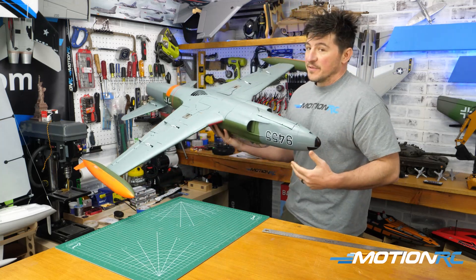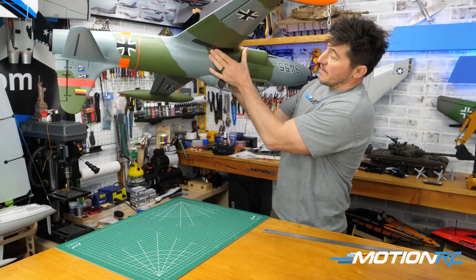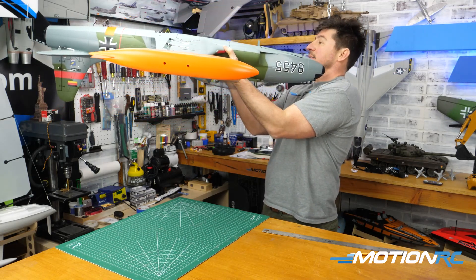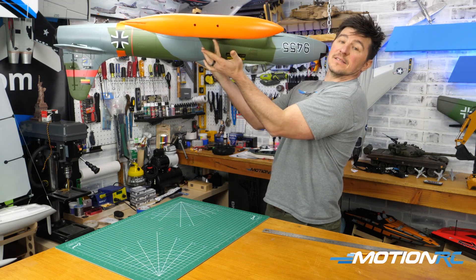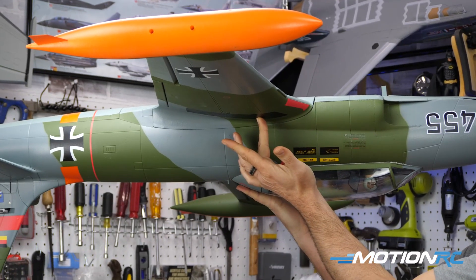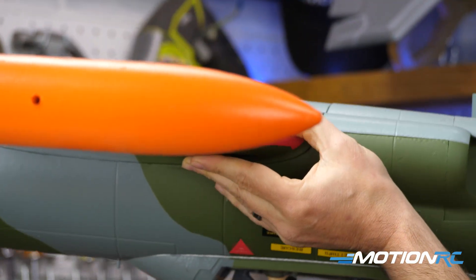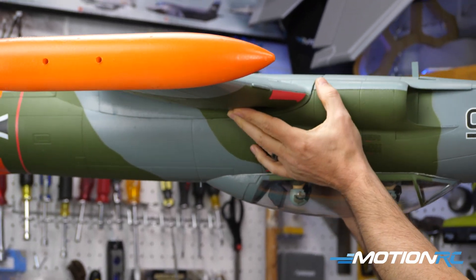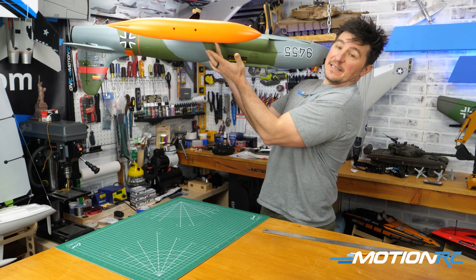The funny thing about CG, especially in RC aircraft, is that a little goes a long way — if you move the battery forward an inch, it might be nose heavy now. Find those two marks again and place your fingers right there. That's about a perfect CG for this aircraft. One important thing: use the tips of your fingers — the balls of your fingertips — not your fingers flat, because more surface area could give you a false idea of the CG.